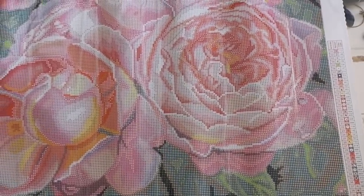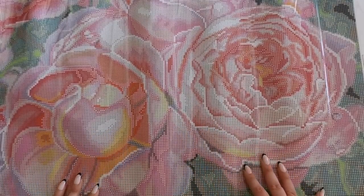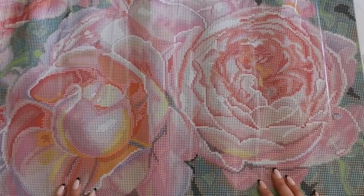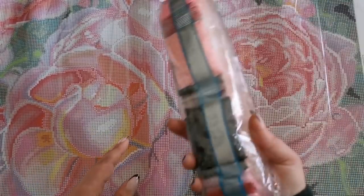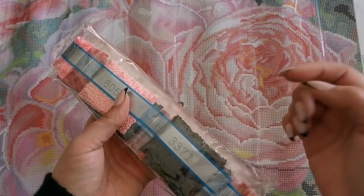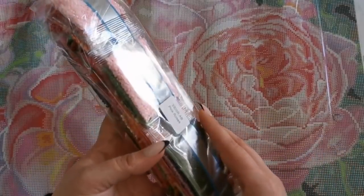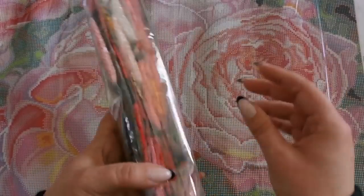We're going to have a look at where these special diamonds go in just a moment. But first, let's look at the diamonds and colors. If you'd like to skip ahead, feel free to move that bar across the bottom of the screen and I'll show you exactly where they go shortly.